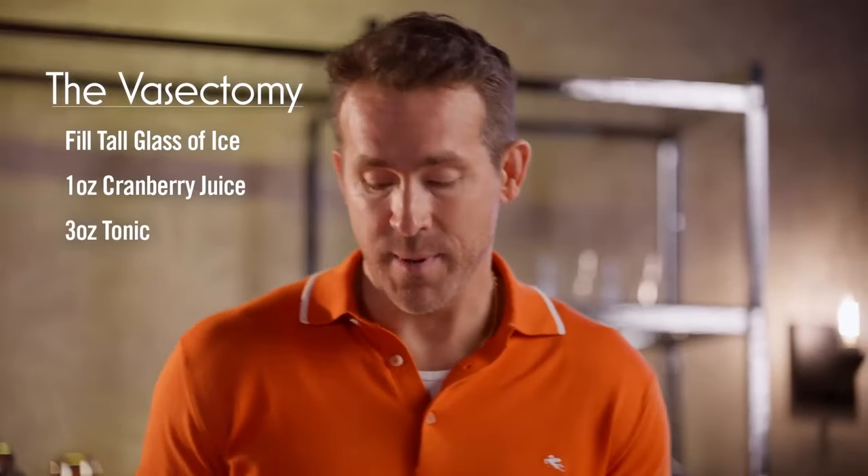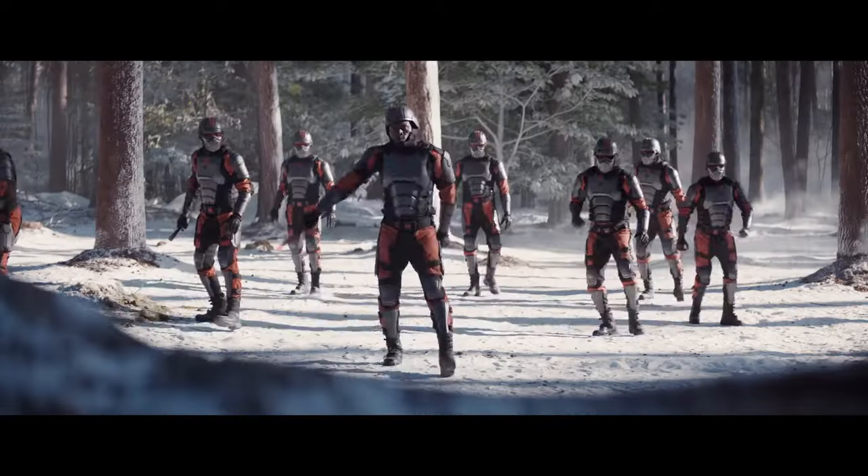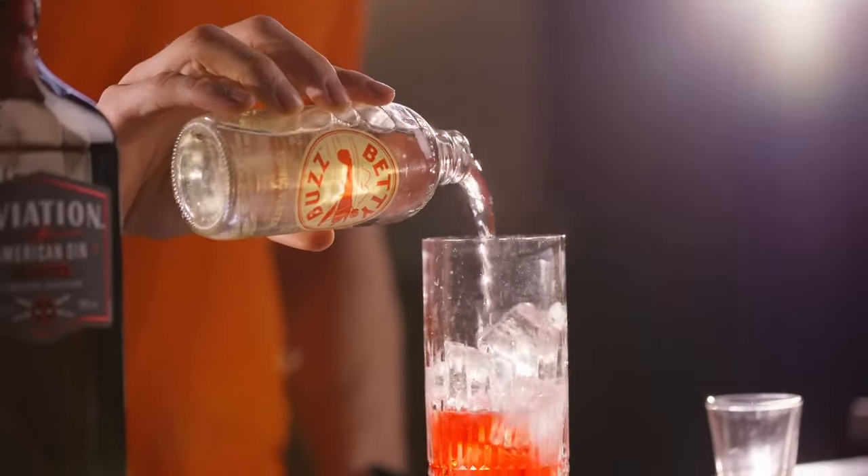Then you're gonna add three ounces of tonic. Oh, that's Betty Buzz. I wonder what other surprises are in store. Wait! Sounds nice.